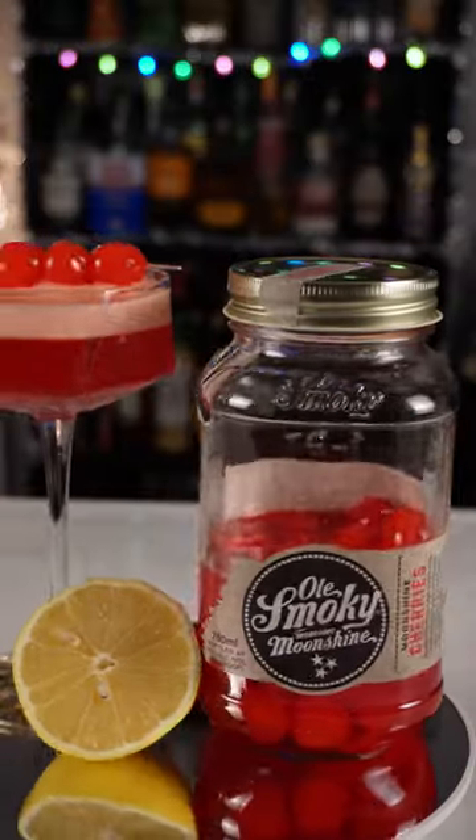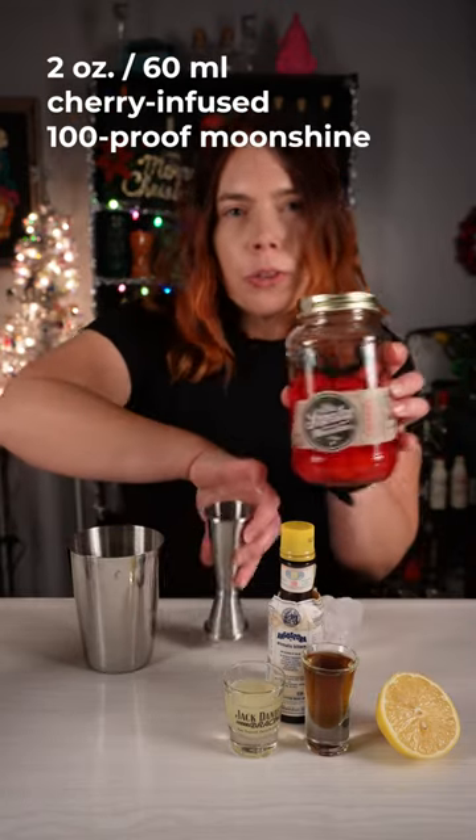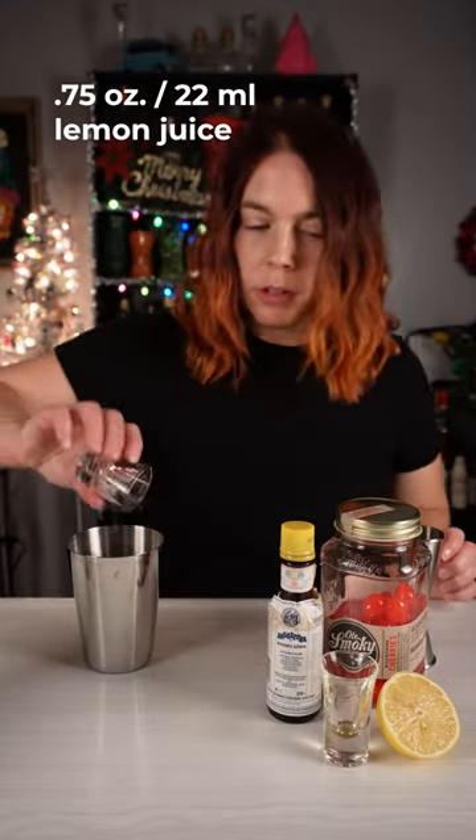Let's make a moonshine sour with these ol' smoky moonshine infused cherries. Start out with an egg white. Next I'm gonna put in two ounces of the juice from these moonshine cherries. Three quarters of an ounce of simple syrup. Three quarters of an ounce of lemon juice.